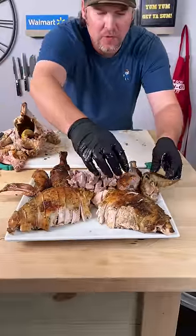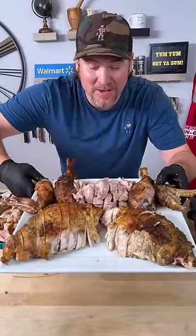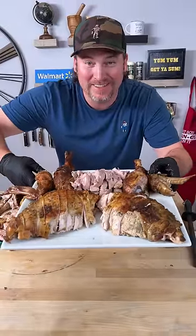I don't really know what to do with the wings. And that my friends is how you carve up a turkey. Enjoy. Yum yum, get you some.